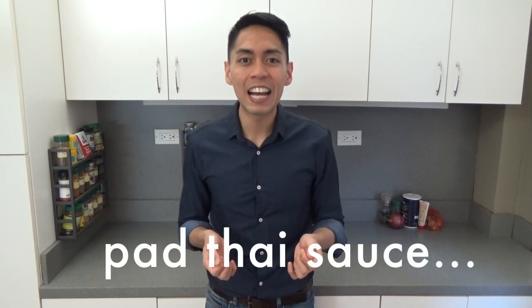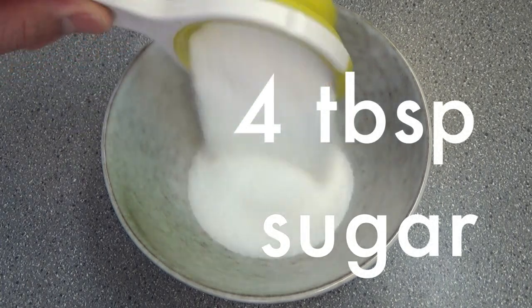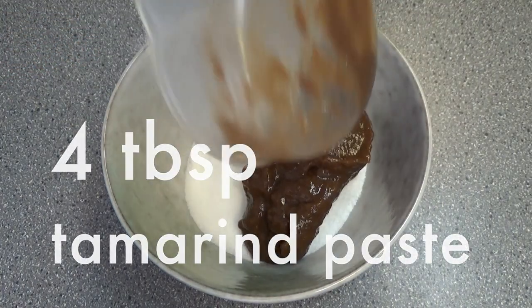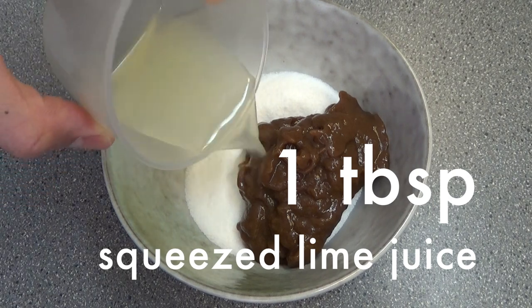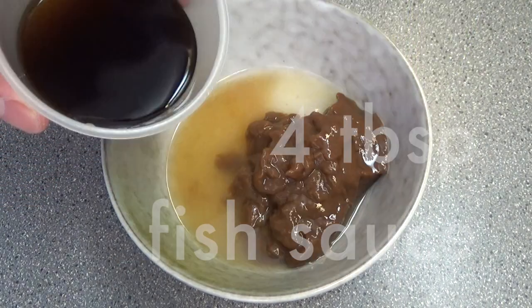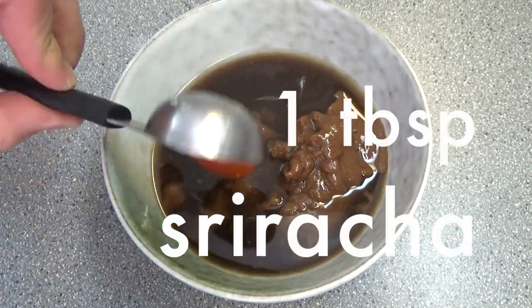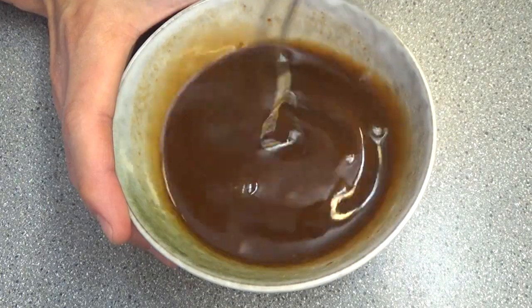Next, we make the Pad Thai sauce. In a bowl, add 4 tbsp sugar, 4 tbsp tamarind paste, 1 tbsp oyster sauce, 1 tbsp rice vinegar, 4 tbsp fish sauce, and 1 tbsp sriracha. Thai people love sweet, so if you don't like it too sweet, you can add less sugar.